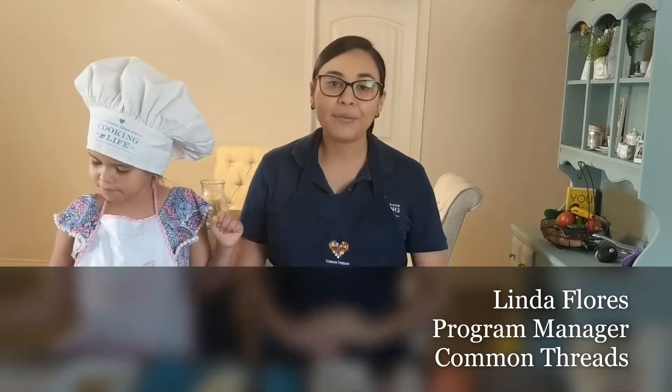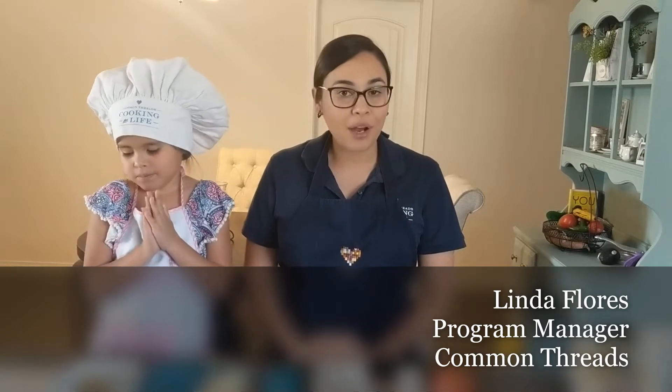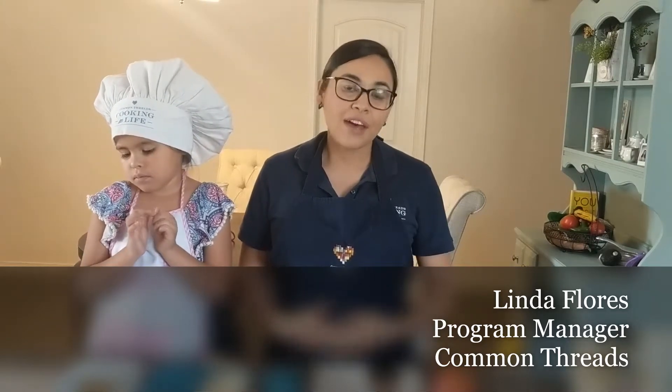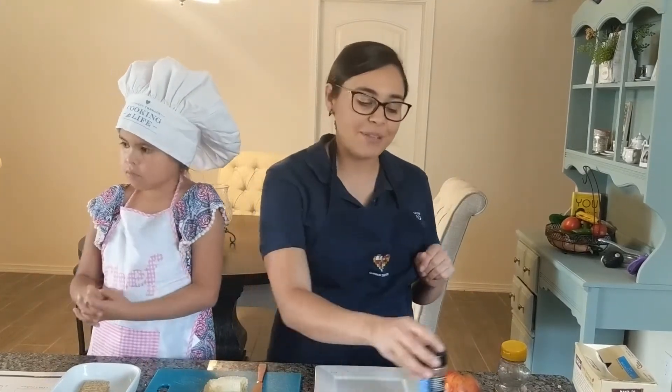Before I go into the snack, I want to tell you a little bit about Common Threads. Common Threads is a national nonprofit where we teach students, families, parents, and teachers how to eat healthy and also how to cook healthy through snack preparing and cooking skills. Today we're going to be cooking a recipe from our Small Bites program. This is one of our favorite recipes here in El Paso — our cracker snacks.